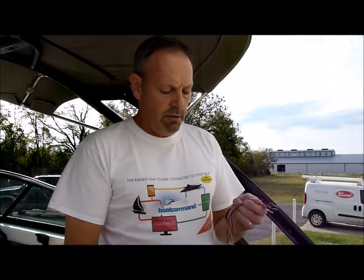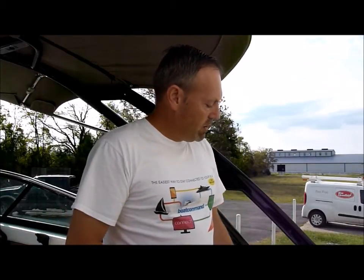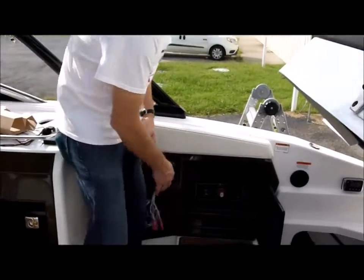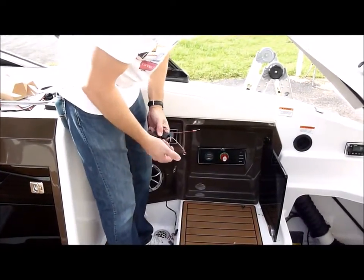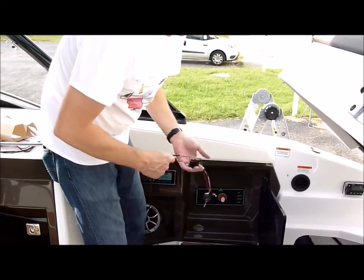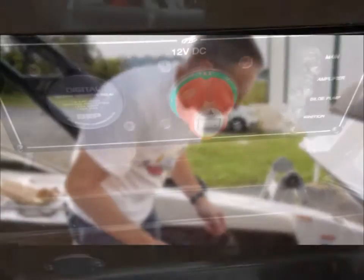When we hook up this device, more times than not, you're going to want to hook it up to the battery switch on the boat. The battery switch is going to give you, most of the time, two batteries. If you have more than two batteries, you'll have to have an additional device to monitor more than two batteries.